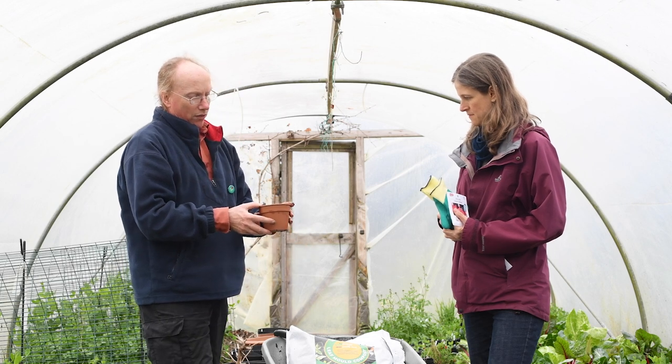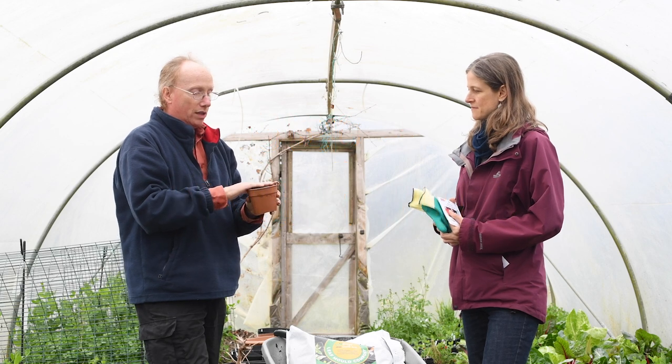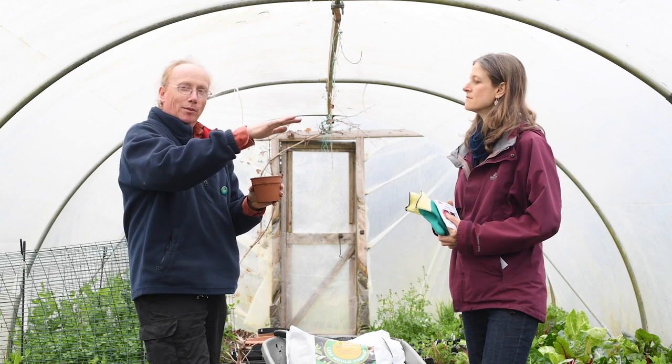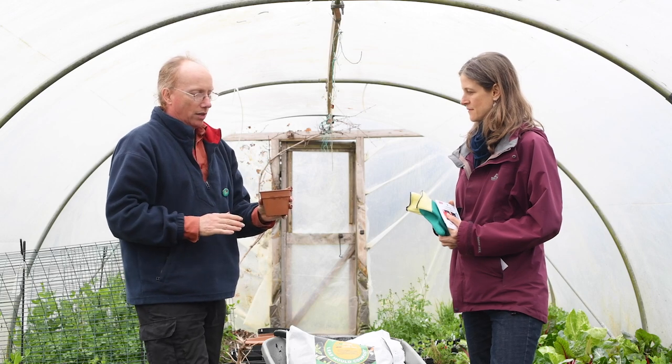Then we'd give it a good watering. Some people recommend watering before you put the seed in, because particularly if you plant the seed really high, they can float off like a little boat if you water them. So making sure that it stays put is a good thing.